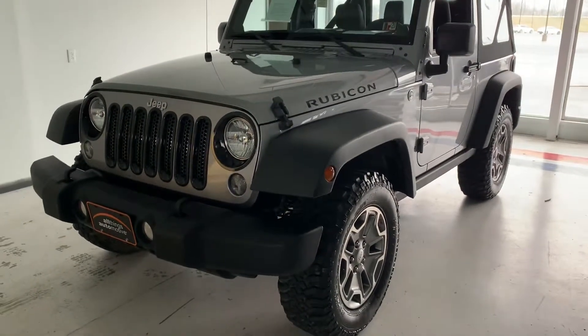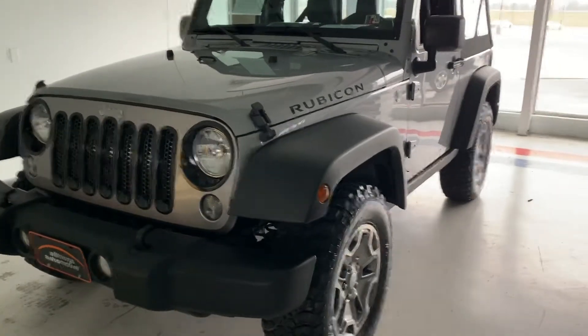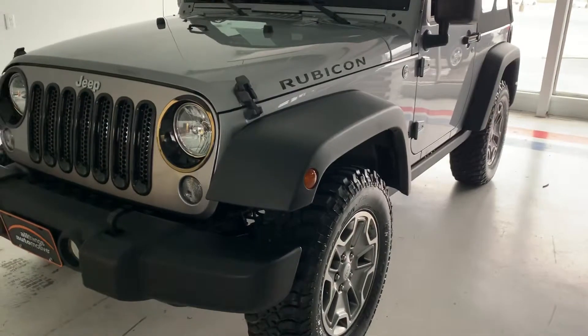Hi everybody, thanks for tuning in to the video on this 2014 Jeep Wrangler Rubicon. Sorry for the rain noise in the background — it is a metal roof over our heads here. We're just going to give you a quick overview of this Wrangler.